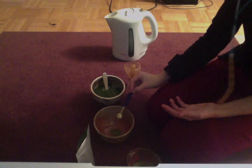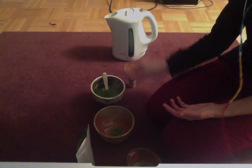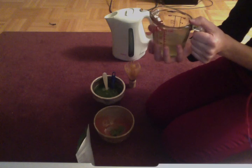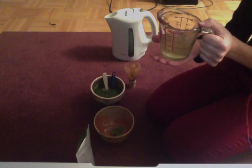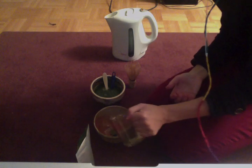I tap that into the bowl, and that's that. By then the water is less than boiling — it's probably around 80 degrees Celsius. I put that in the bowl now.